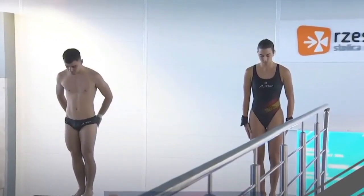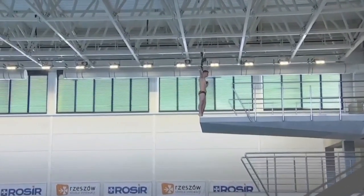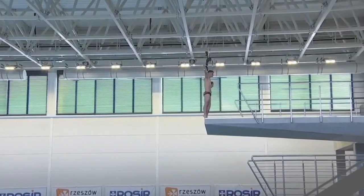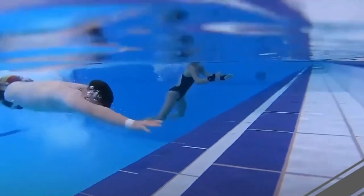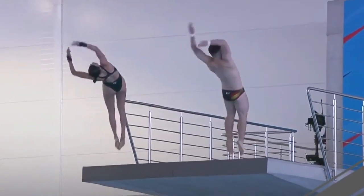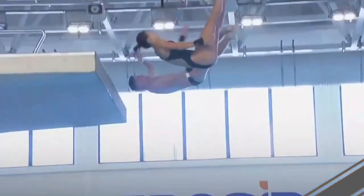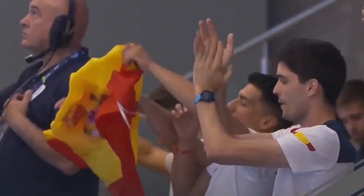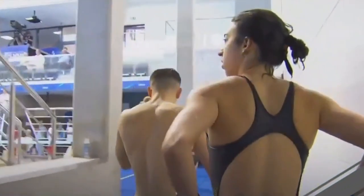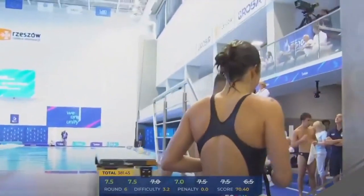Team Spain — Valeria and Carlos — perform a back two-and-a-half somersault one-and-a-half twist and do an amazing job. Perfectly synchronized, very similar to the Italians. Valeria gets a great entry: sevens and seven-and-a-halves from the judges. 70 points on the last dive and a total of 381.45 for Team Spain — an amazing performance that puts them in second place at the moment.